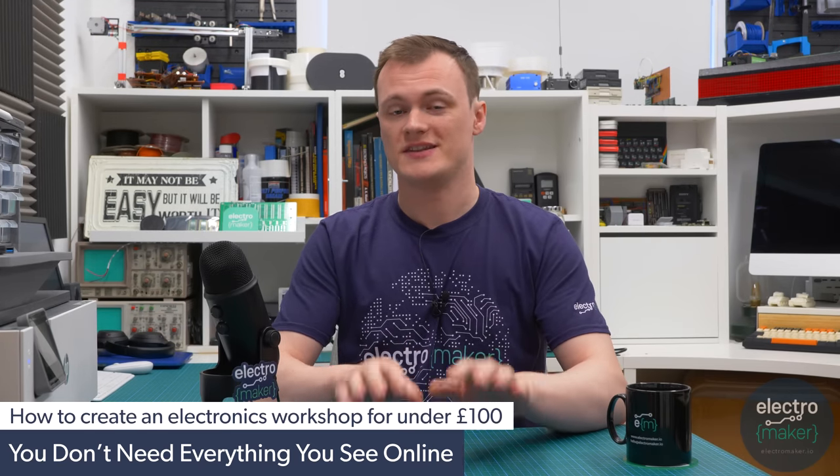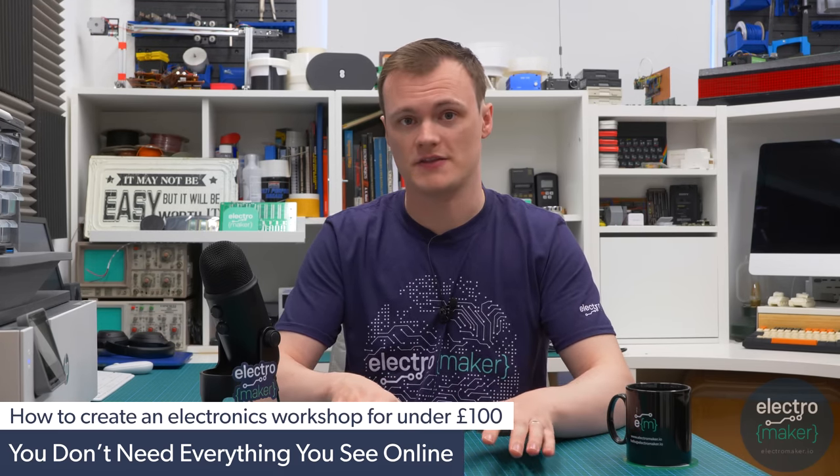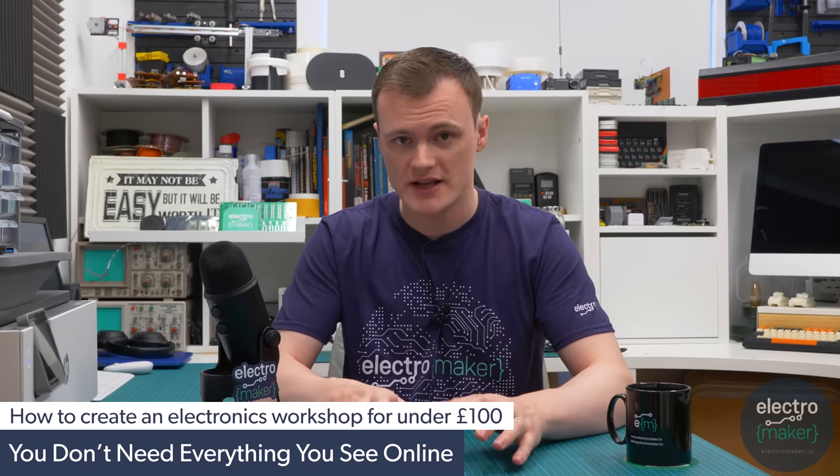Before we dive into the parts that I've selected and painstakingly gone through online to find the best things you need to create your makerspace, let's talk a bit about the purpose of this video and why I've decided to do it.